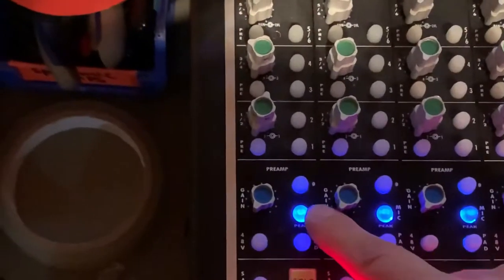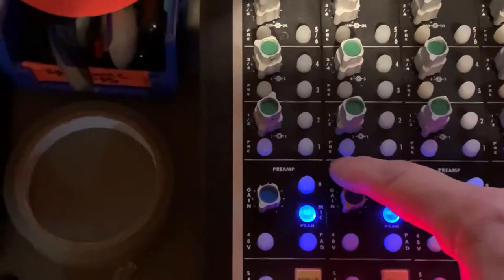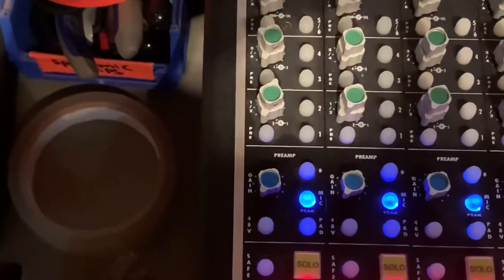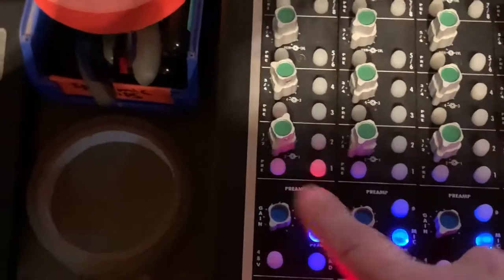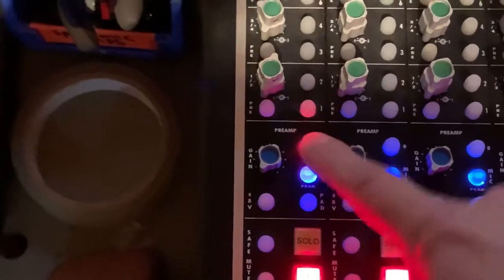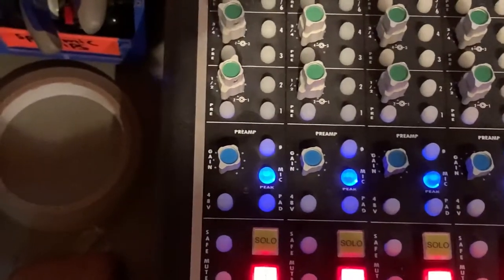The other switch, above the mic pre engage, is the polarity switch. That flips the phase 180 degrees — we'll go into that more once we start dealing with multiple microphones. You won't hear any difference flipping the switch in solo with just one microphone; it only affects the relationship with other microphones when you're using more than one.